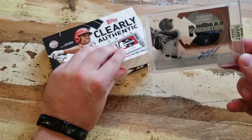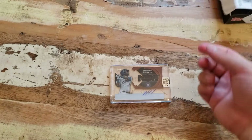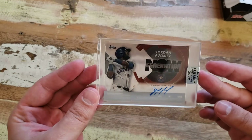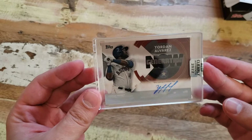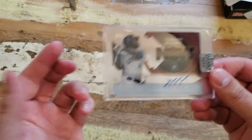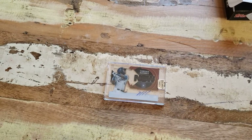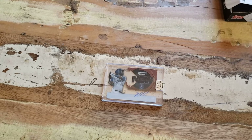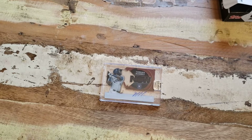Maybe next time we should open like eight of these — they're very affordable, we could do it. Let us know, is this as exciting as Panini One? Same concept, but still pretty fucking cool. Yordan Alvarez is an expensive generation now — it is a nice card, it is a good player. Thanks for tuning in. If you want to see us rip more baseball, more shit like this, holler at us — let us know what you want to see. Show us your support, we are very open. Keep in mind this is an adult channel.